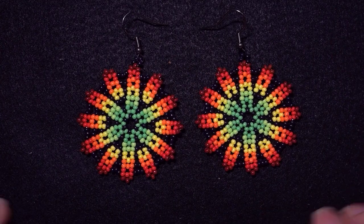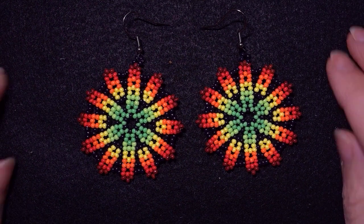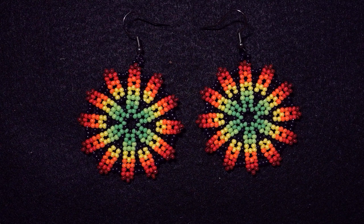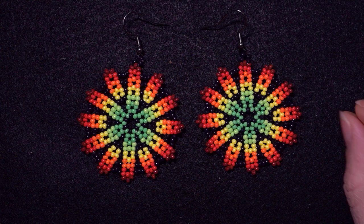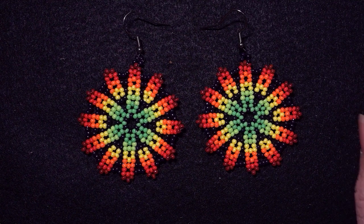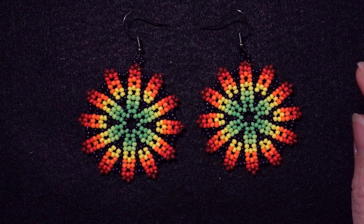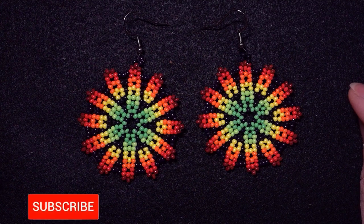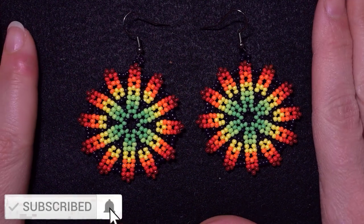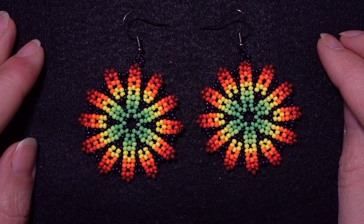Hi there you guys! I'm Teddy from Bijuteo Beading and in today's tutorial I'm going to be showing you how to make these large colorful Hydro style earrings. They're easy to make and I'm showing step by step — I'm sure by the end of this tutorial you're going to be able to make them. You could always ask me anything in the comments. If you're new here, consider subscribing with the bell, liking and sharing this video.